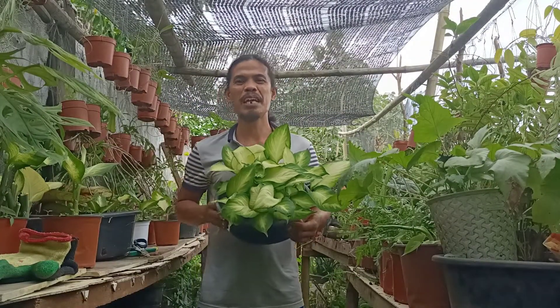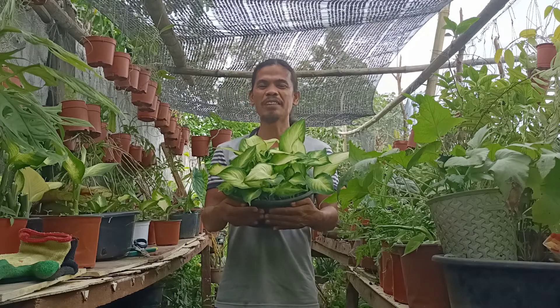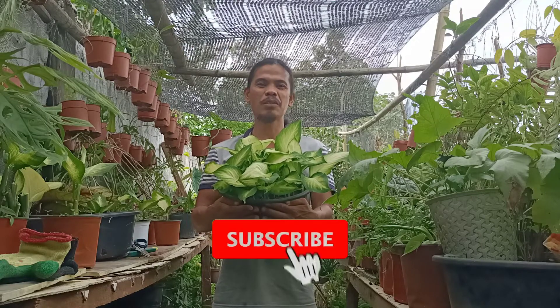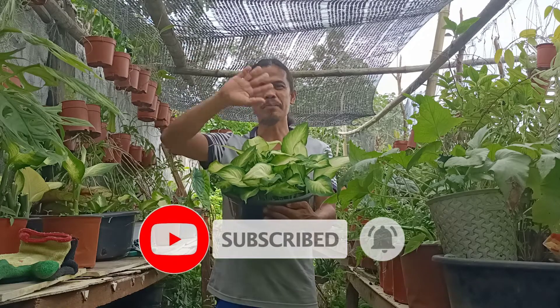At maraming maraming salamat po sa inyong panonood. At naway may naibahagi po ako sa inyo ng kaunting kaalaman. At huwag niyo po sanang kalilimutan mag-subscribe at i-click po yung bell icon para sa mga susunod ko pang tutorial video. Salamat po. Ba-bye!